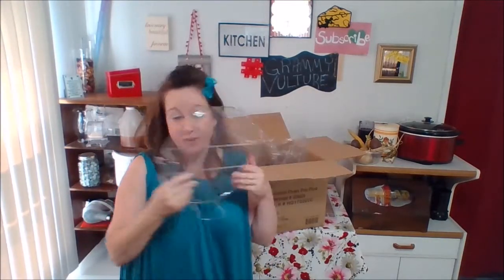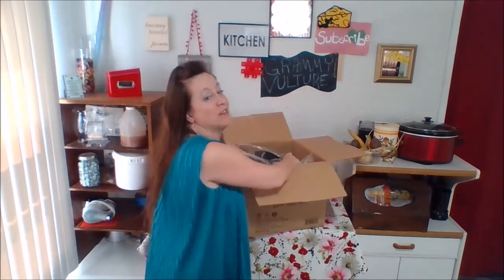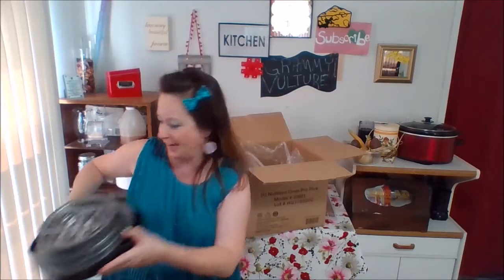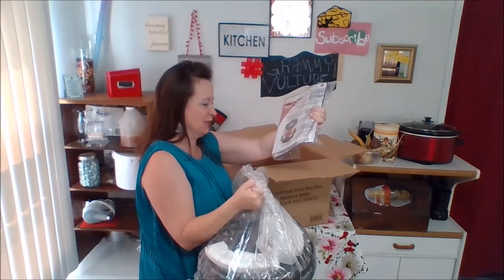I'm not new to the New Wave — I'm fairly new. I've been using one for a little while now. They usually have a buy one get one free sale, but you have to pay shipping and handling. The cooking device — let me show you. It smells like a new appliance. The New Wave Pro Plus Infrared Oven Cookbook. Owner's manual. Pity box.